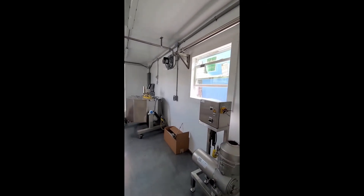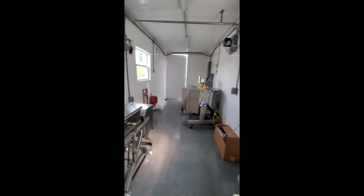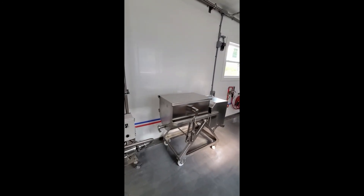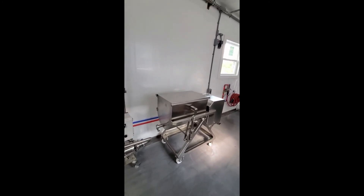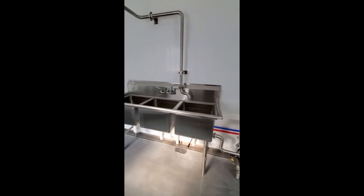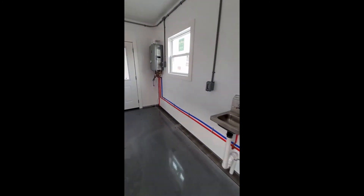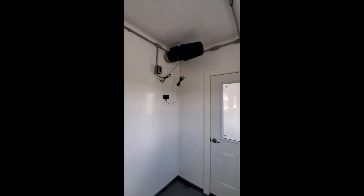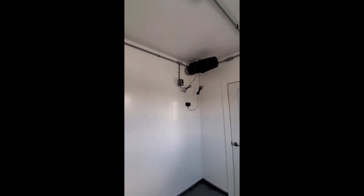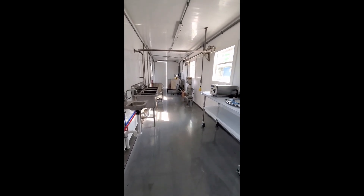Once they have their cream and they're ready to make their butter, they'll put it in this carriage machine shop butter churn. We also have a triple sink, hand sink, on-demand hot water heater, and filter intake. And there you have a butter plant.